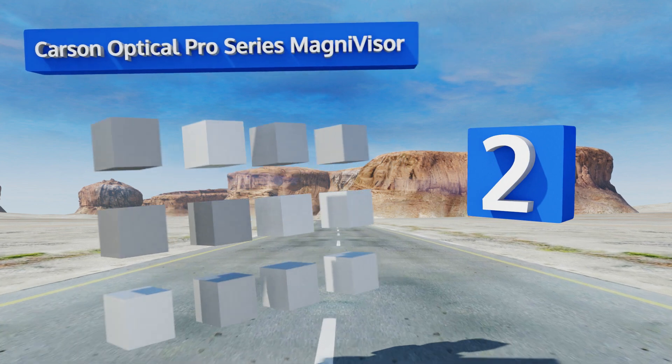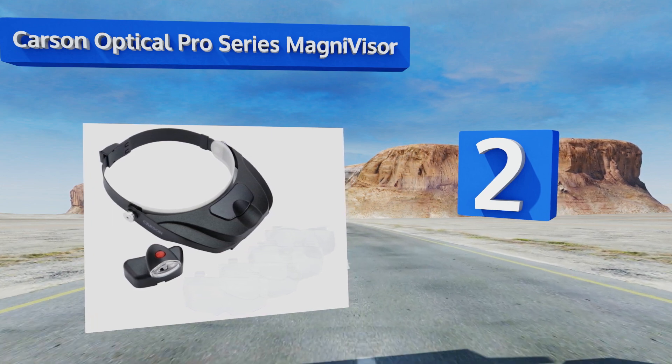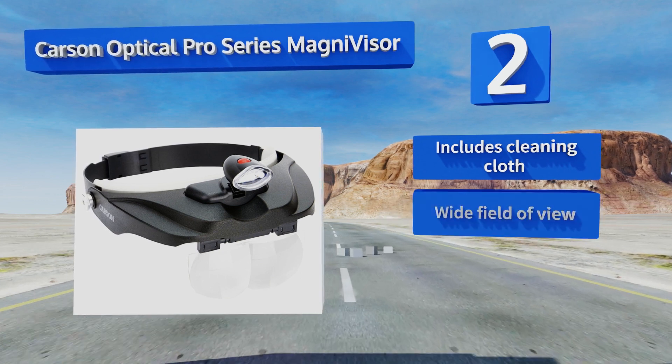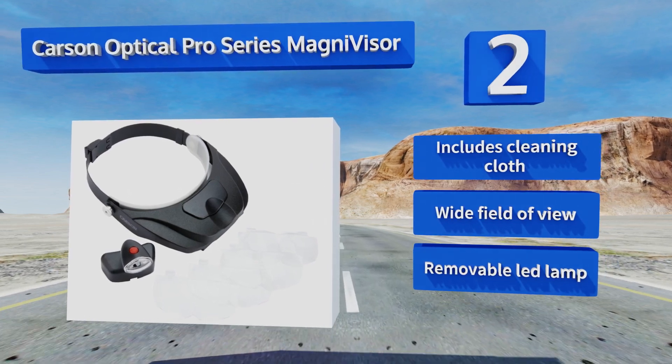At number two, it's difficult to decide which is the best aspect of the Carson Optical Pro Series MagniVisor. Perhaps it's the model's four precision-cut acrylic lenses and its carrying case, or maybe it's the convenient quick-release button for ease of wear. It includes a cleaning cloth and a removable LED lamp, and it provides a wide field of view.